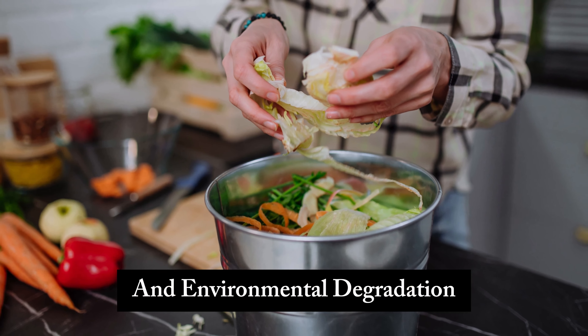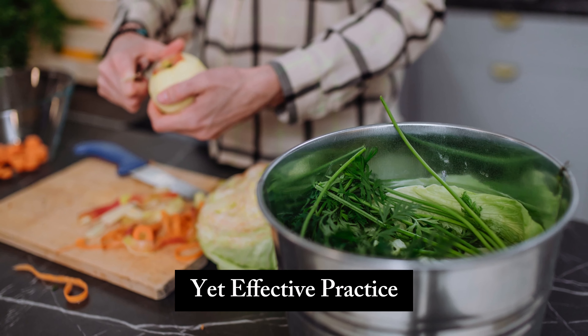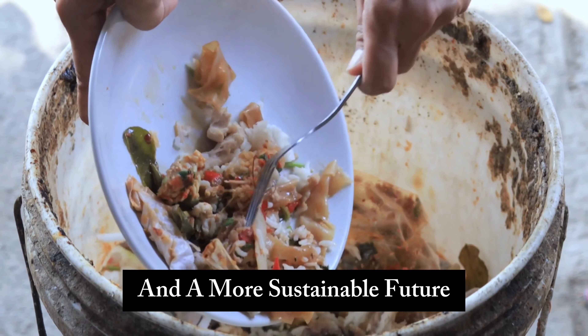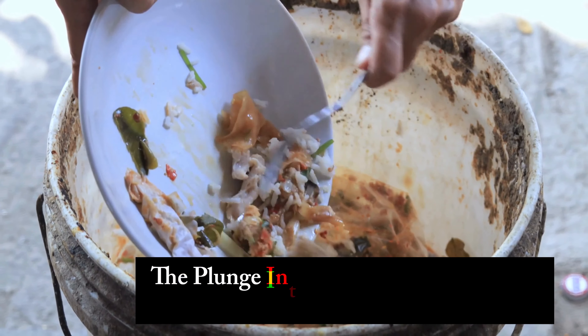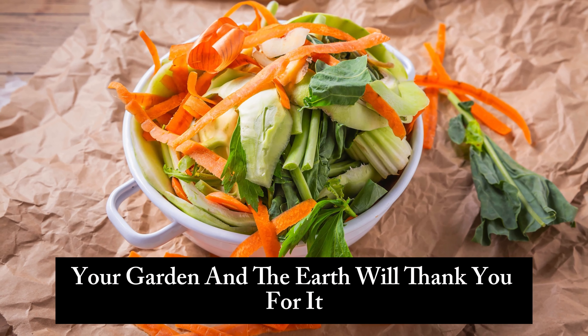In conclusion, a kitchen compost bin is not just a trendy accessory — it's a powerful tool in the fight against waste and environmental degradation. By embracing this simple yet effective practice, you contribute to a healthier planet and a more sustainable future. So why not take the plunge into the world of kitchen composting? Your garden and the earth will thank you for it.